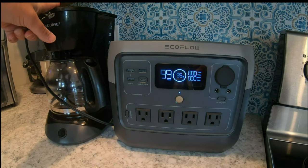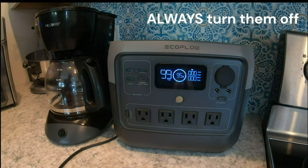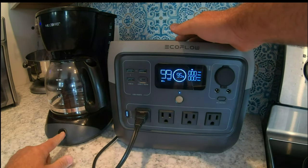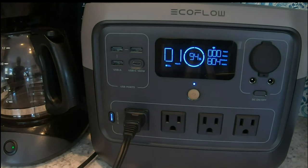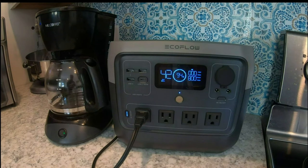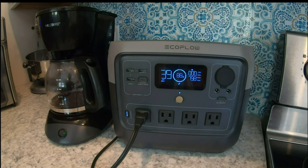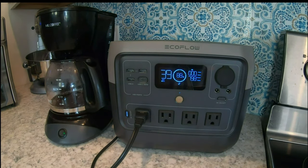This is not the van coffee pot — I'll do that later. You can see it's at 95%, because I left the AC inverter on for about 3 hours, so it does have a pretty big draw even when not in use. We're going to plug this coffee pot in and see what it does. Turned it on — it's using 806 watts. You can hear it making coffee.